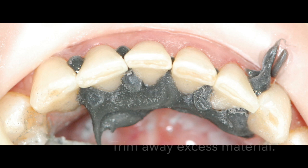I take a football-shaped diamond bur to trim back the excess and brush back the polyvinyl material to the CEJ of the adjacent teeth.